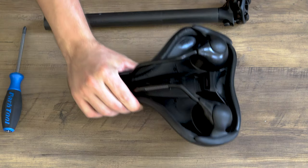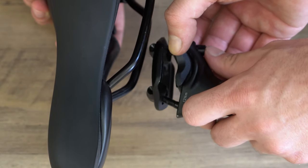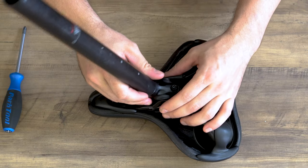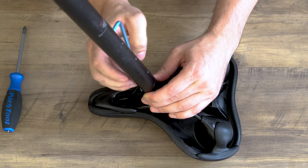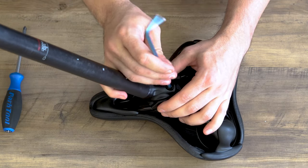Now let's get your new seat. Grab your seat post clamp and first get it onto one rail like so, and then get it onto the next rail. Once on here, we're going to evenly tighten up both bolts. No need to crank them down yet because we'll do that on our bike.